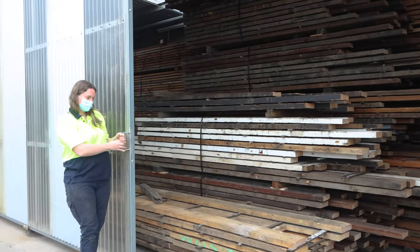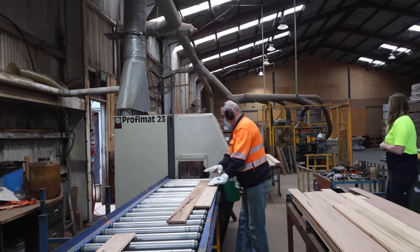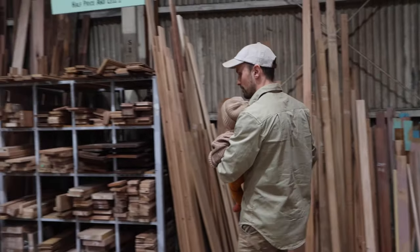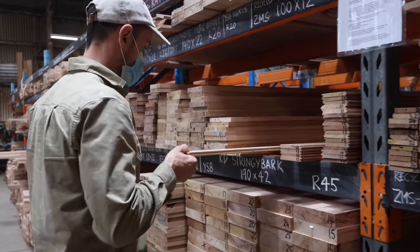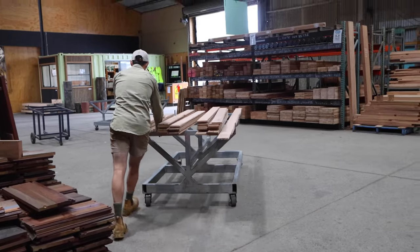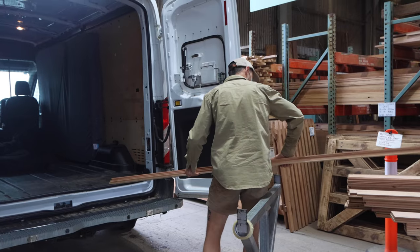For this project we selected recycled messmate lining boards that are milled locally at Timber Zoo, a timber yard in Geelong. It was our first trip as a family to the timber yard and Al enjoyed showing Goldie around, a place that I'm sure she will get to know well. All of the timber has come out of demolished buildings and has been milled into thin boards. The beauty about this project was that we were able to use up all of their short pieces that aren't really that desirable for larger builds.